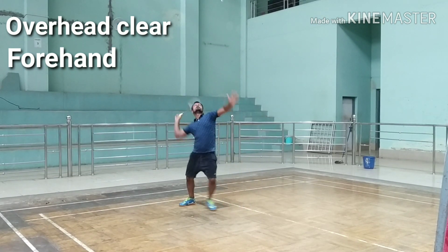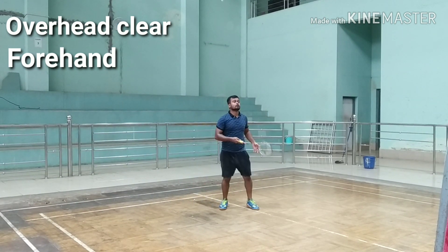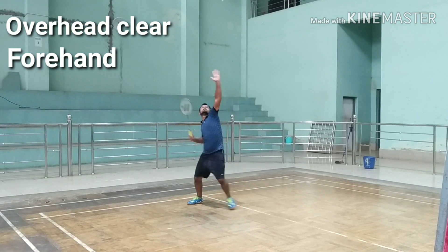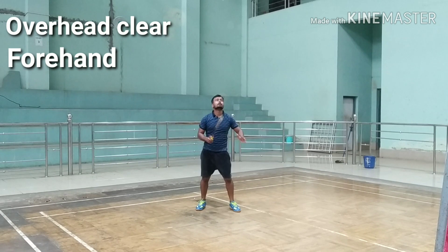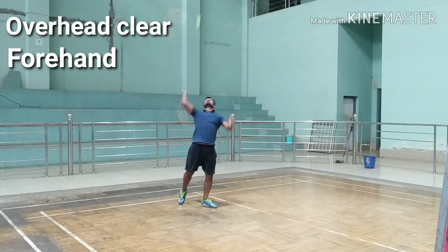Hit the shuttle at the highest point possible. Straighten your knees as you hit the shuttle at the highest point. Complete a full arm swing. Shuffle your racket foot forward as you swing your racket forward. After hitting your stroke, your body should face forward.